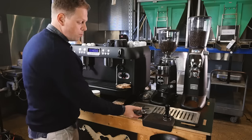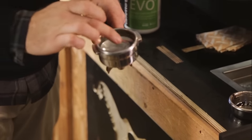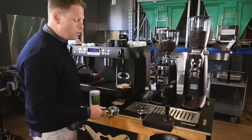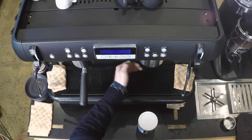First thing, we remove the standard basket and replace it with a blind filter. This filter essentially forces all the water back up into the brew group and cleans away any residue that might be in that solenoid exhaust valve.